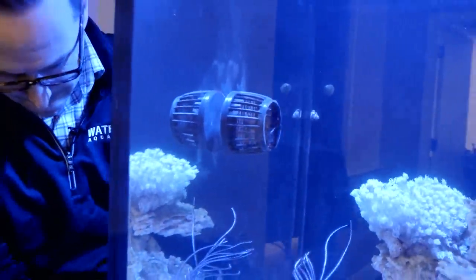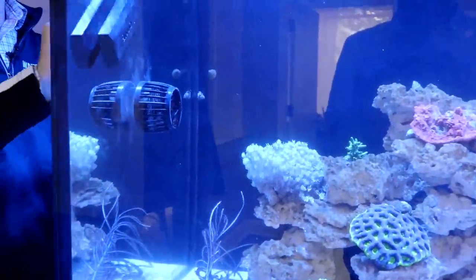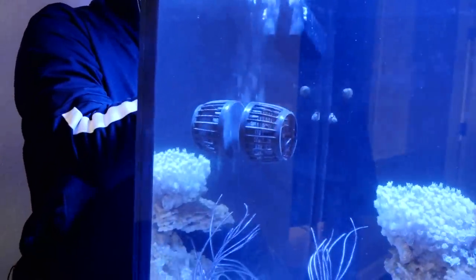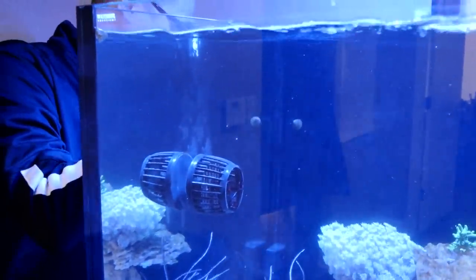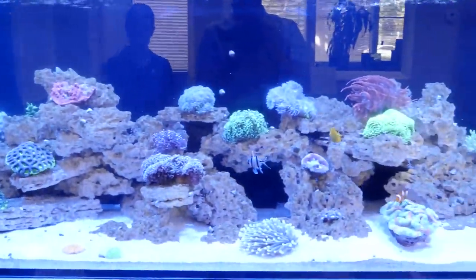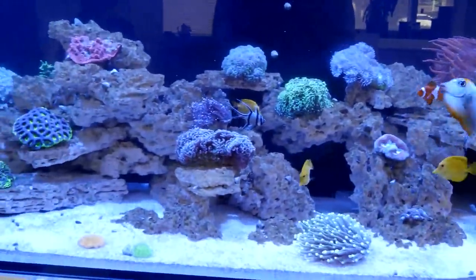Nancy asks why we're not using a blade on the magnet. There's just not really a need in this tank yet — if there was a lot of coralline growing on the glass, we would need it. Powell asks what rock we're using and how many pounds. This is Marco Rocks. We sell packages designed specifically for these tanks — the rockscape is probably between 120 and 150 pounds of rock.